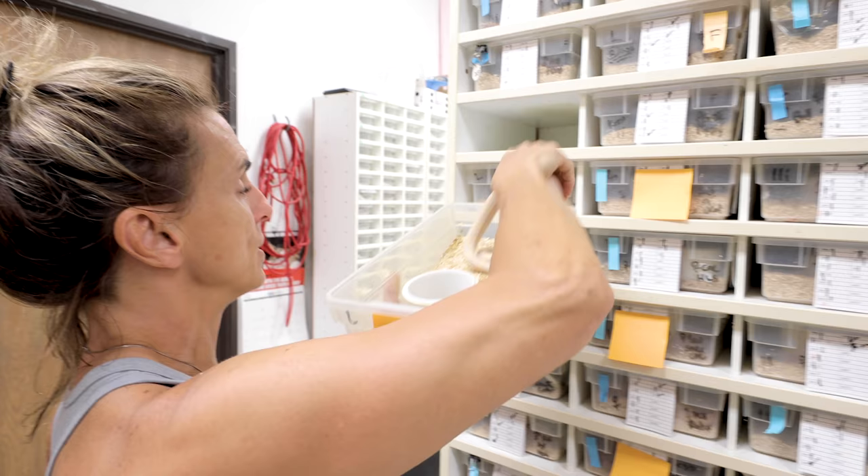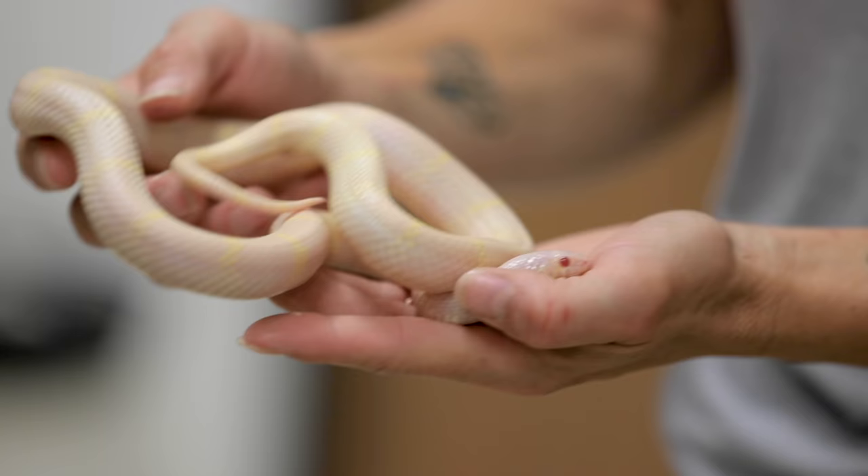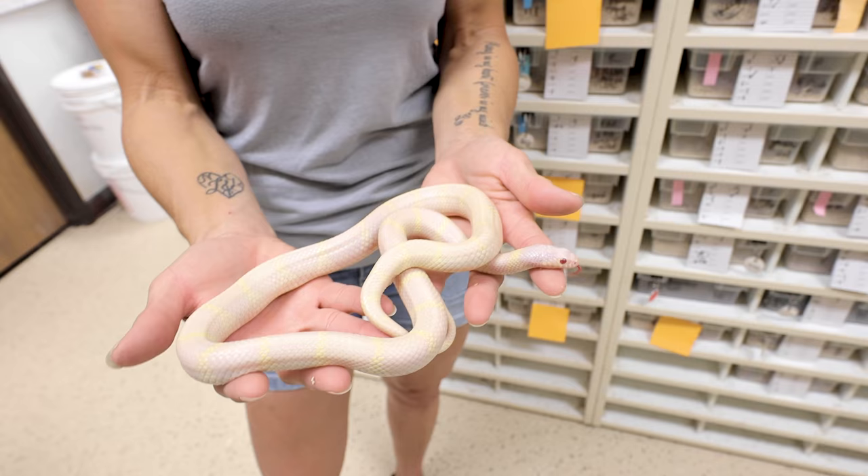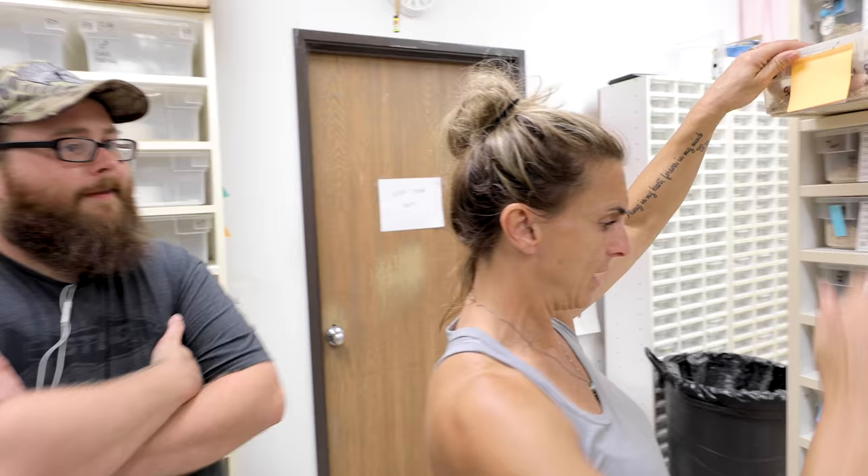Another one I can show you guys — we've got a cow king group that's growing up. Here's a really nice albino cow king, getting too big for the shoe boxes, ready for that middle-sized tub. If she eats really well she'll be ready to breed next year. That's awesome.